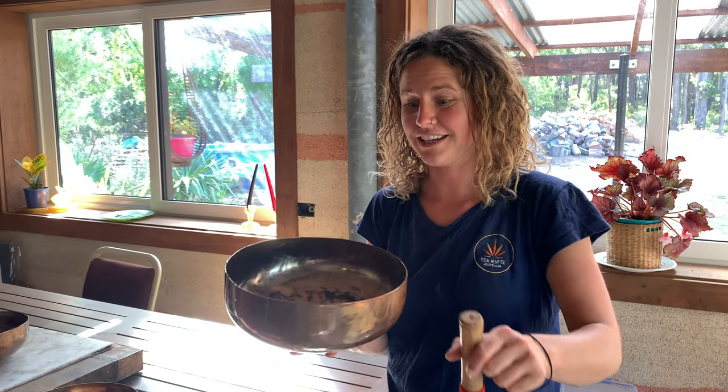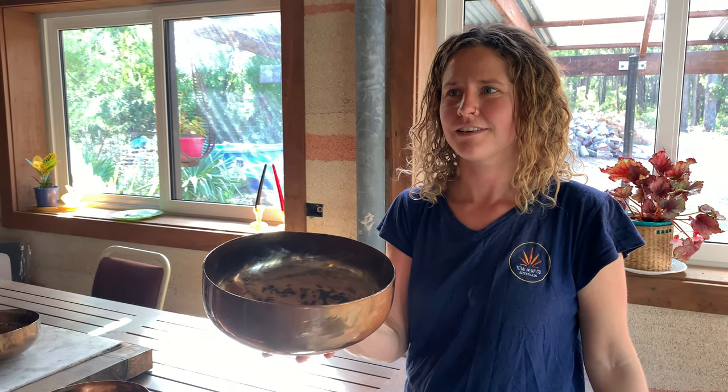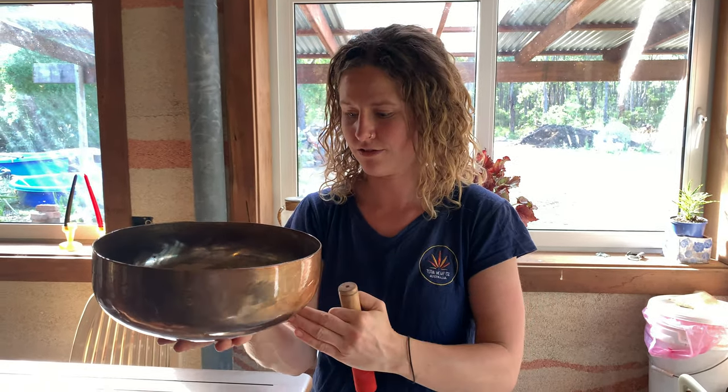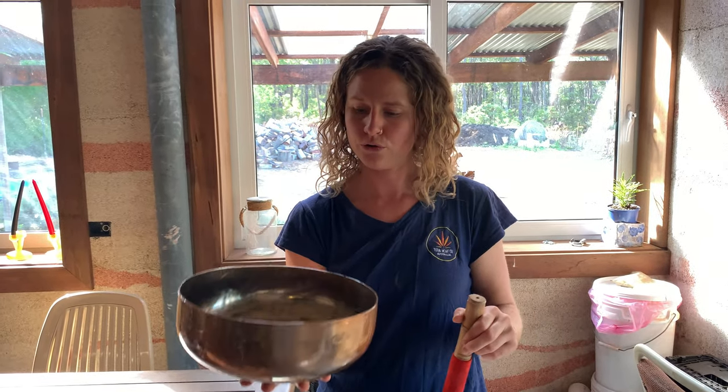So, this is the sound that comes out of these beautiful bowls. They're incredibly long in their resonance and the vibrations are really strong. It's really good to play them on the body, on your hand.